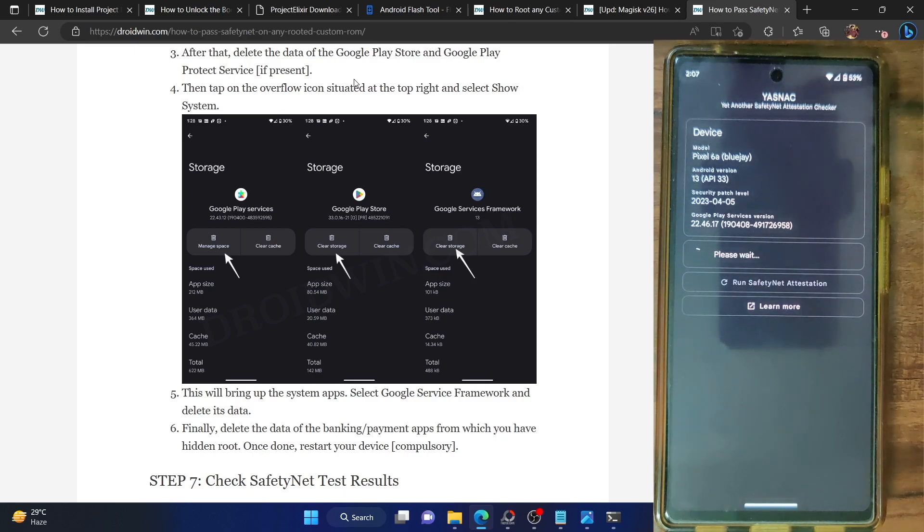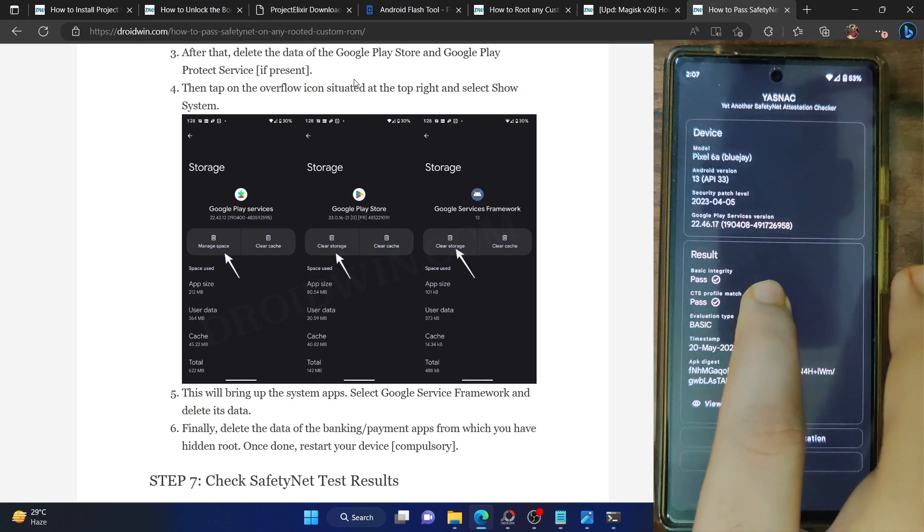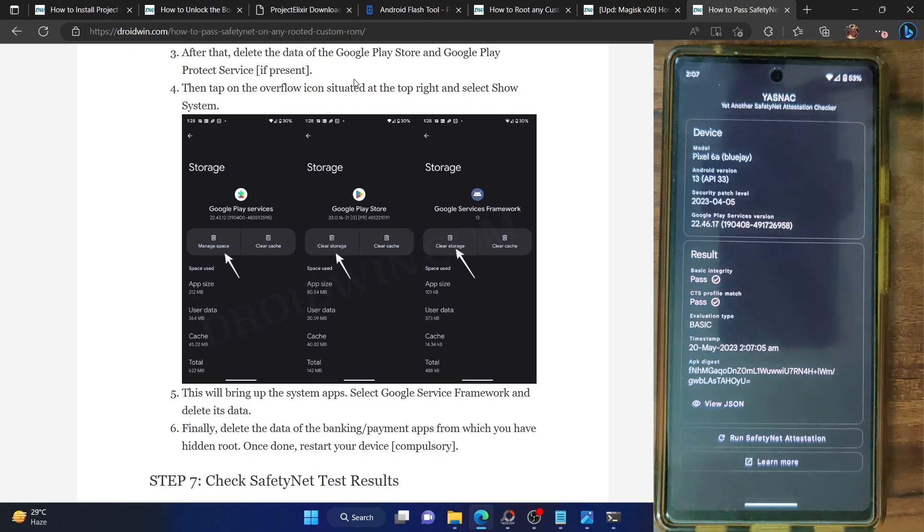Launch the YASNAC app, make sure you are online, and tap on run safety net attestation. As you can see, we are now passing both the basic integrity and CTS profile match tests. You can now easily use all banking and payment apps on your rooted phone. On that note, I round off this video. If you have any queries, post them in the comment section. Please like this video and subscribe to the channel for more tips and tricks — thanks a lot for watching.